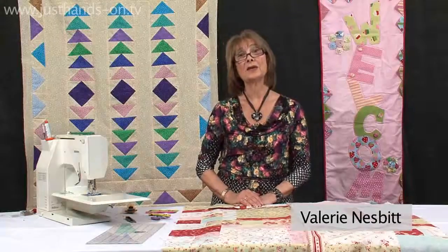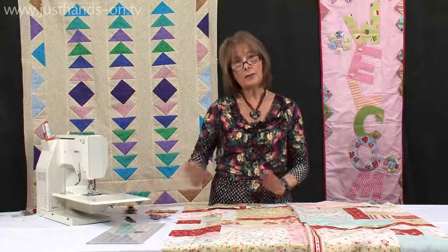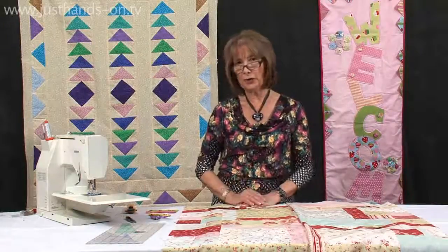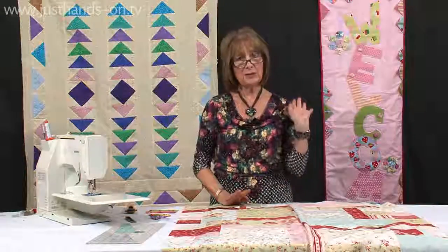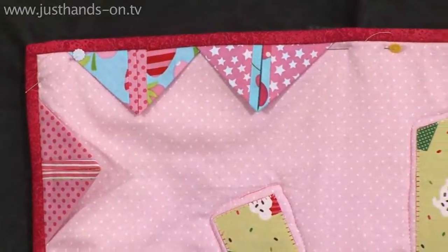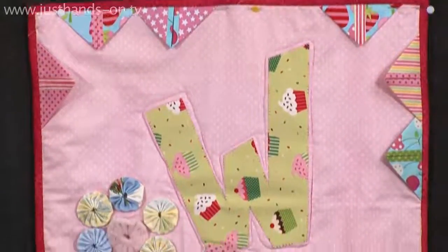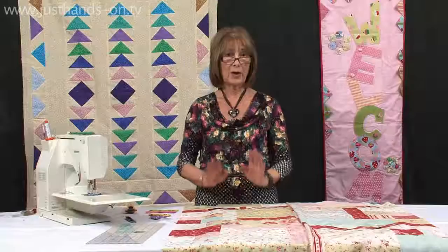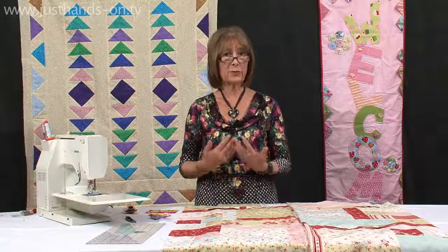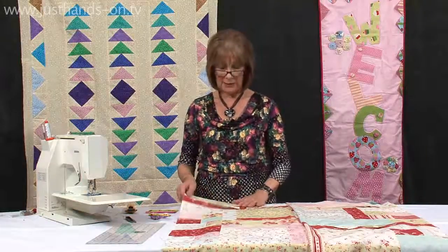Prairie points are used a lot to create 3D texture, and we're very used to seeing them made. But how about if we had two colors — what a difference that would make. I've got some lovely examples here from my friend Izzy. She did the welcome design behind me, and as you can see, the prairie points are used on the outside as a feature with the double color, and the prairie points point inward so that the outside is still very neat. You could put the prairie points pointing out for quite a different feature.